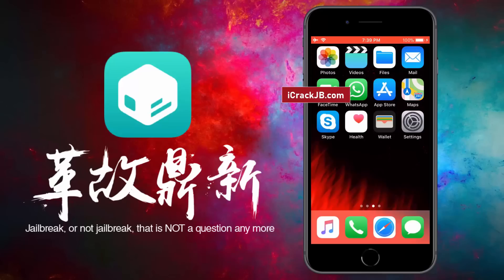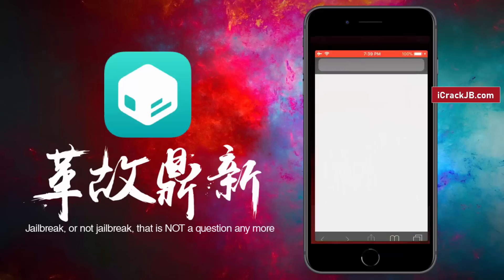For more stability, this Pangu release is completely web-based, so you can jailbreak your iPhone, iPad, or iPod without the need of a Mac. So let's proceed to the jailbreaking.